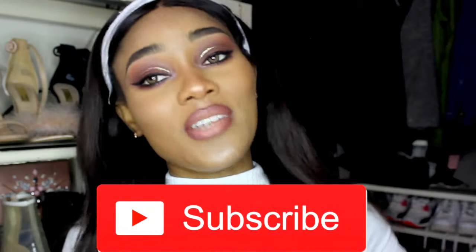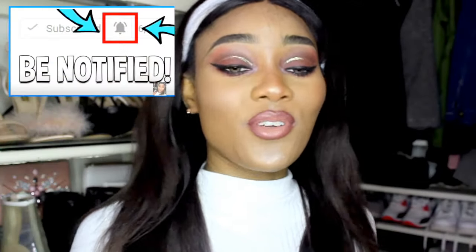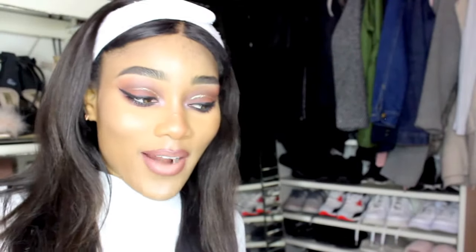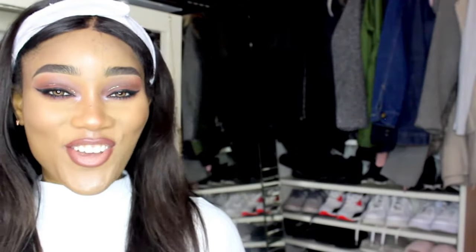That concludes this review of the Primark KKW dupe! Thank you guys so much for watching. Make sure you subscribe and when you do, hit that bell button so you'll be notified whenever I upload a new video. Don't forget to like this video if you liked it. I'm going to be leaving my previous video on my left side — make sure you click on that. I'll see you guys in my next tutorial. Bye guys!